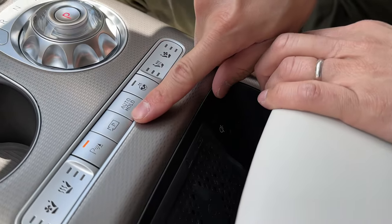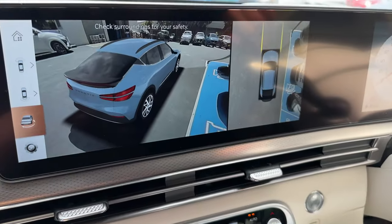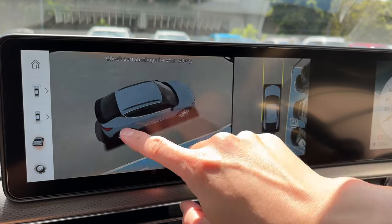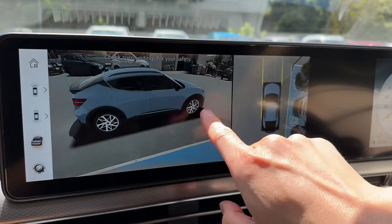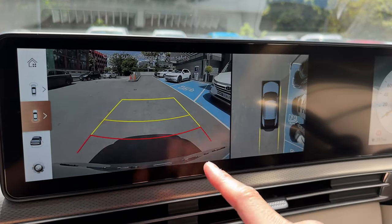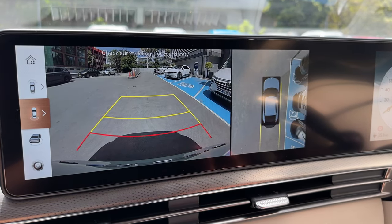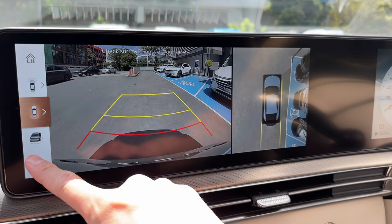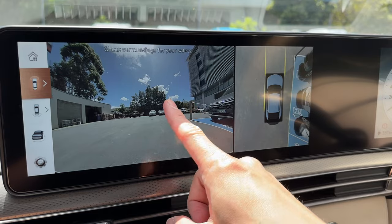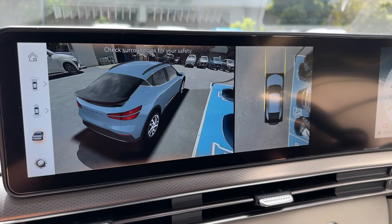Let me show you the cameras. Press this button and the camera views flash up on screen. You can spin the view around in 3D — something Tesla doesn't currently have. The side repeater cameras also pop up when parking. The resolution is very high — better than Tesla's side repeaters. We'll go for a drive and show you how high-res the side cameras are.